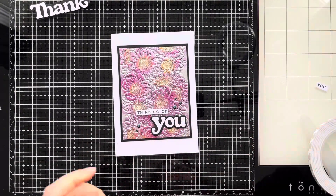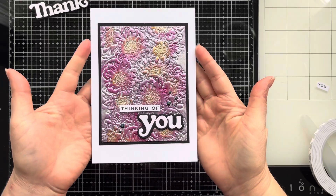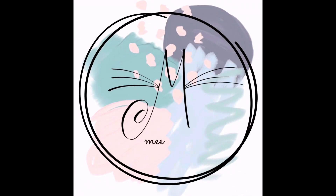And that's the finished card for today, so thank you so much for joining me. I really hope you've enjoyed this tutorial and it's given you some inspiration. Please don't forget to like and leave a comment if you've enjoyed this video — it really helps me out. I'll look forward to seeing you in the next video. Take care!